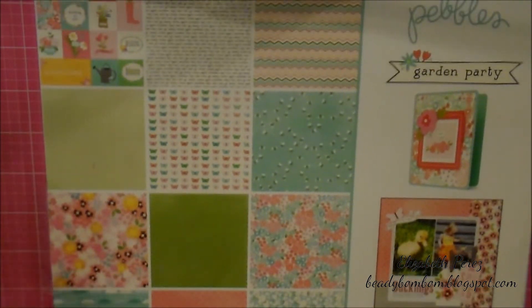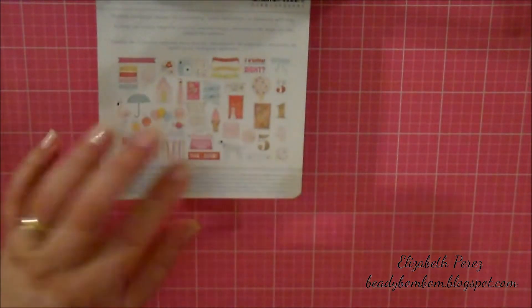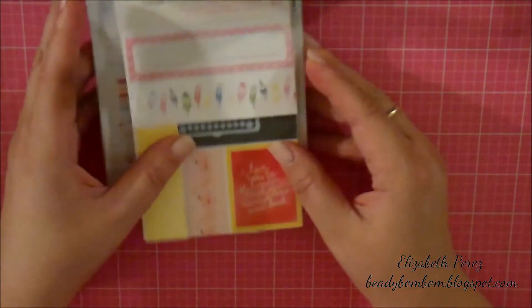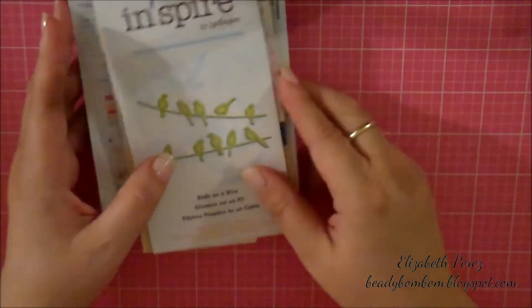Absolutely beautiful to me. I also used this ephemera pack from Dear Lizzy — it doesn't have a name, but it's from Dear Lizzy, so I used a couple of pieces from here. I also used this sticker sheet — it's Accent and Phrases Stickers from Dear Lizzy as well. And I used this die from Spellbinders. I love this bird die. It's been a while since I used it.